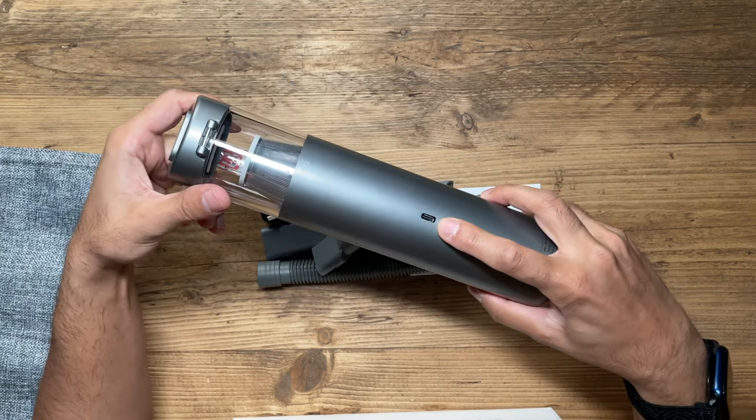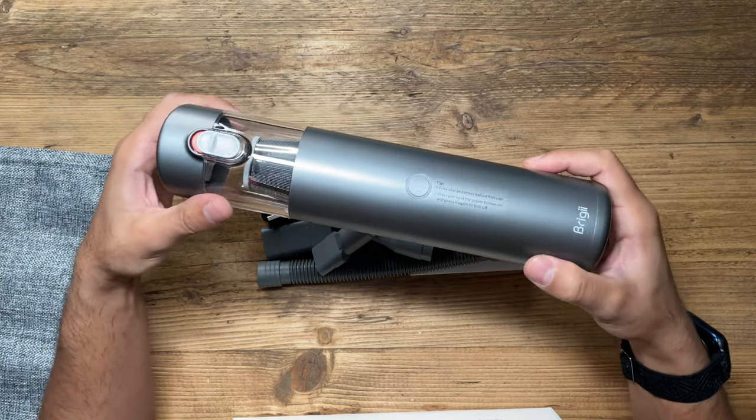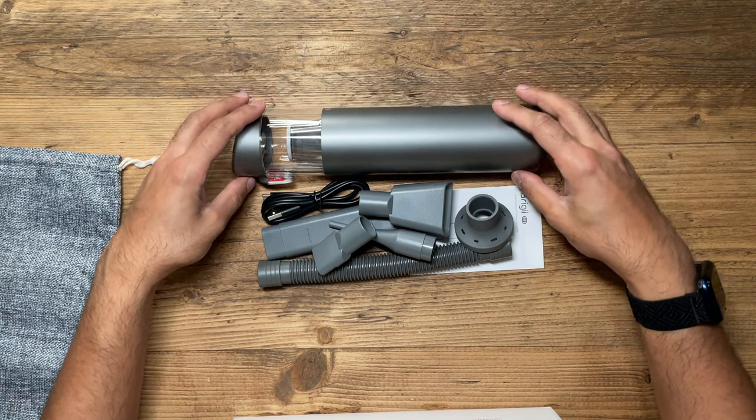The vacuum is powered by USB-C and has a 2000 milliamp-hour battery inside, which gives you roughly 25 minutes of wireless power — great for a handheld vacuum of this size. Inside the box there are plenty of attachments. There are three ways you can use this vacuum: as a simple suction vacuum, as an air duster, and also as an air pump.